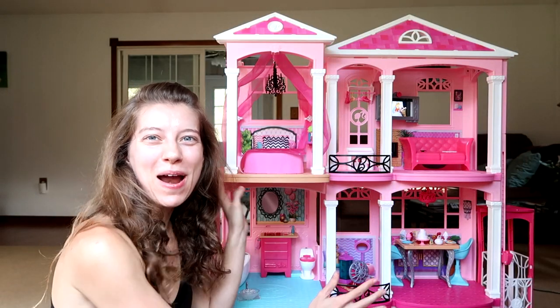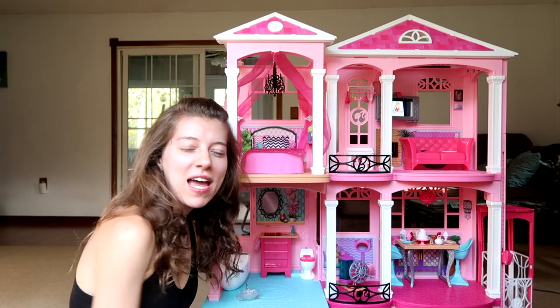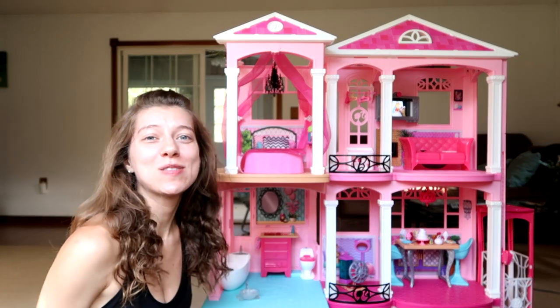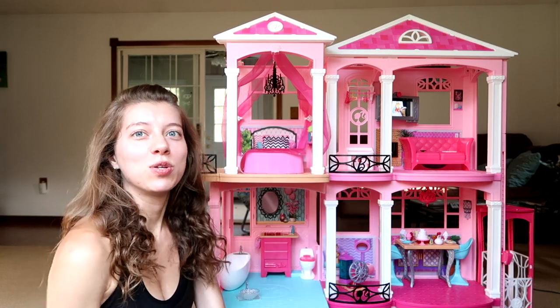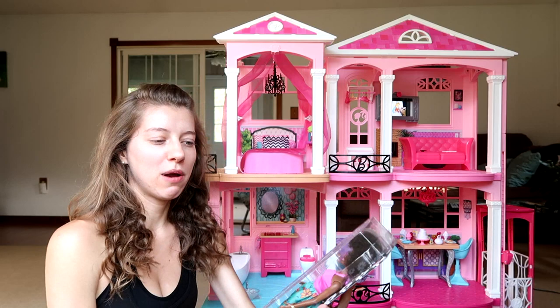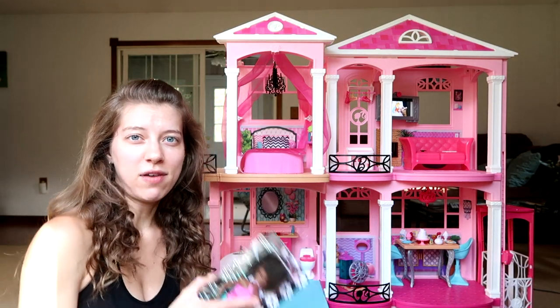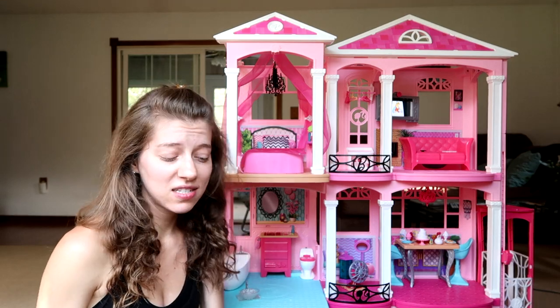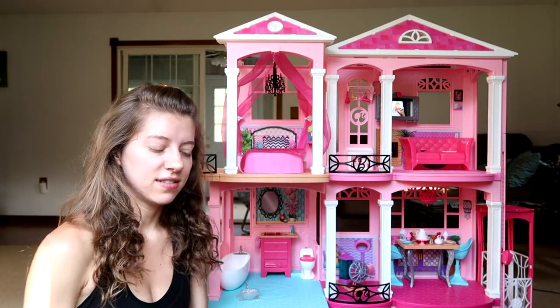Hey guys, I am here with the Barbie Dream House. I want to thank Mattel for sending this over to me to review with you guys. They also sent a Barbie to go along with the Dream House. I have opened this Barbie before in a past review, so if you want to take a closer look at her, definitely check out my Barbie playlist. I'm just going to take her out so we can show her sitting around the house and all kinds of stuff.